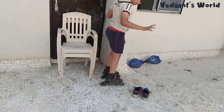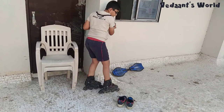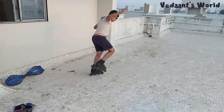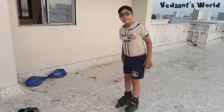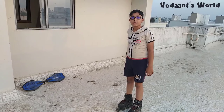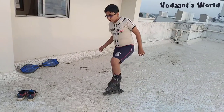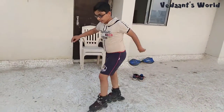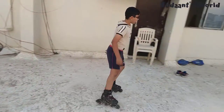First, learn to balance. When you have mastered balancing, the second step is to start moving. You can walk like a penguin, or just walk normally. Actually, when you started learning, you wore them in sand or on grass and just walked. Just walk — you just have to practice, and you'll get the hang of it.